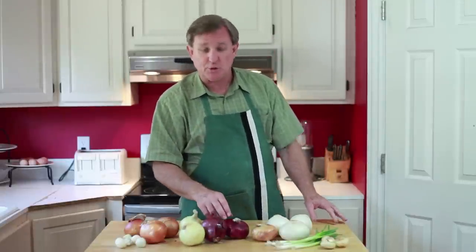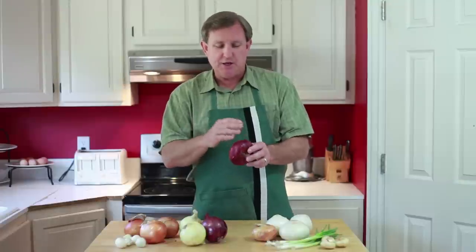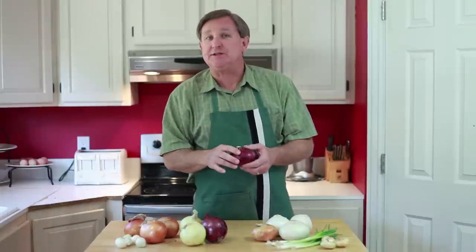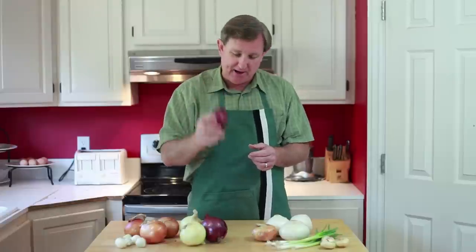Let's move over to our red onions. Red onions are used often in fresh applications — they're great for that. You can take these and dice them up into a salad, slice them and put them on a hamburger, or they make wonderful rings on a sandwich. The color livens up any dish.